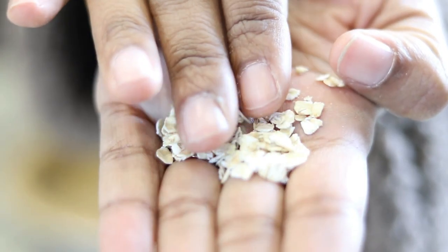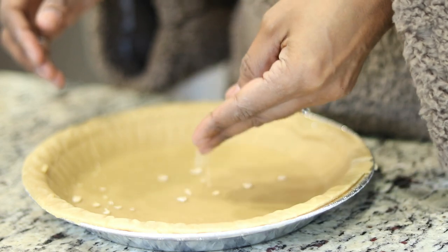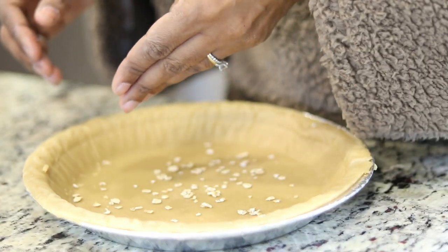I made an apple pie the other day and I have a tip to share with you. Scatter some rolled oats over the bottom of your crust before filling it — it will soak up some of the excess juices and help keep the crust from getting soggy.